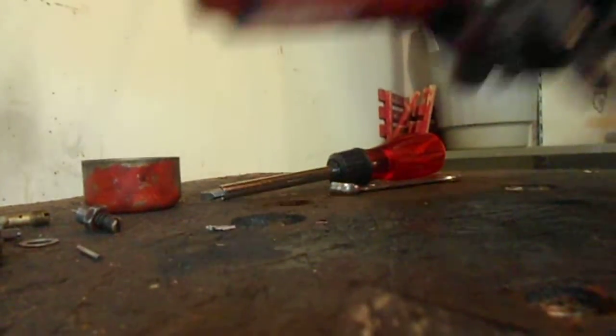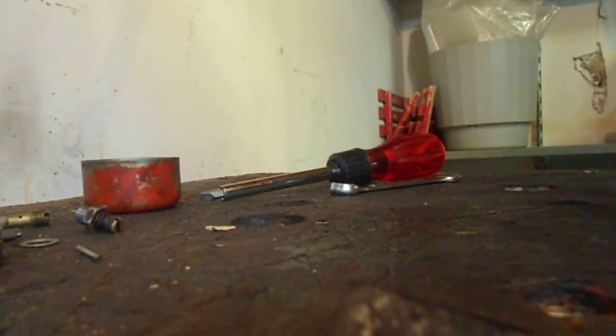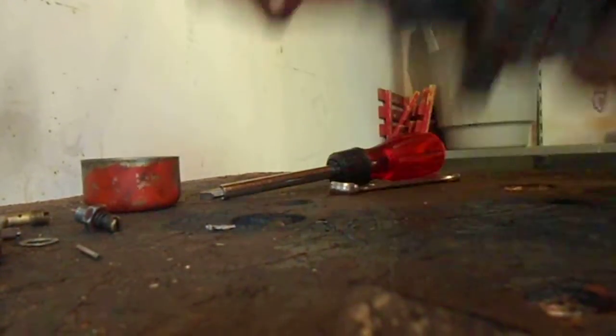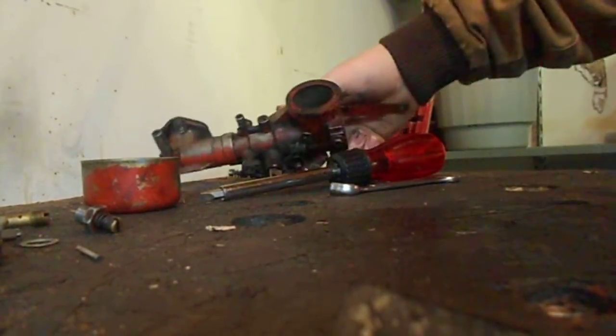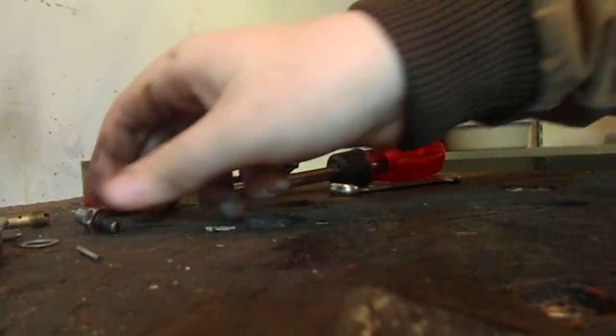You've also got your adjusting screws for idle. One of these is idle, one of them is high speed. I actually don't know which one's which, but make sure — one is idle and one is high speed. Unless you're surging, it doesn't hardly ever have to be adjusted.